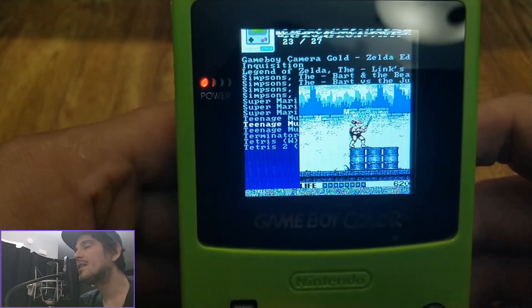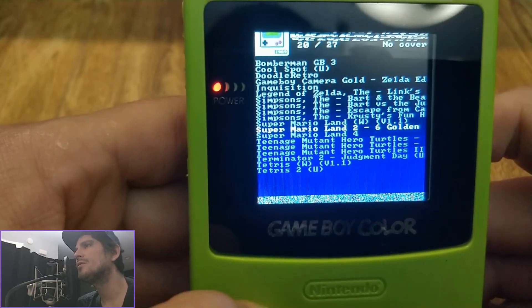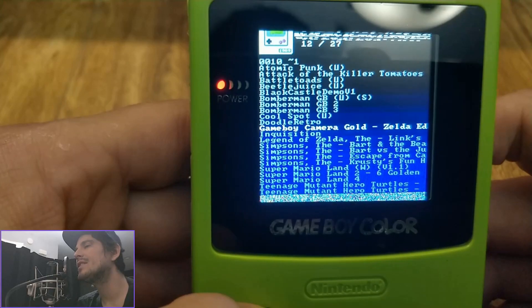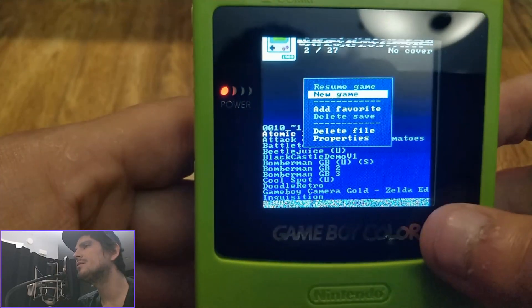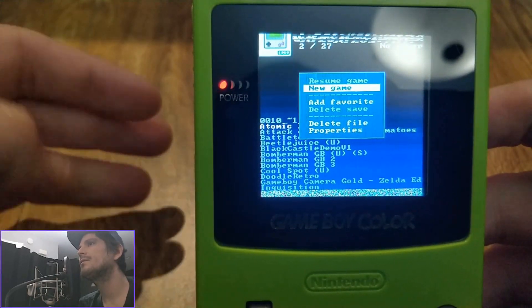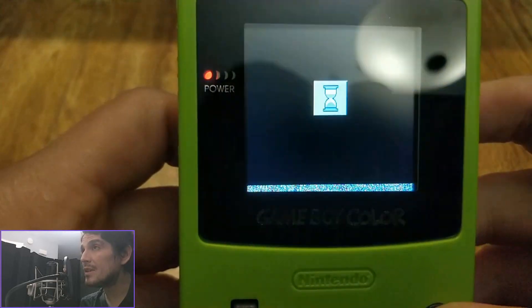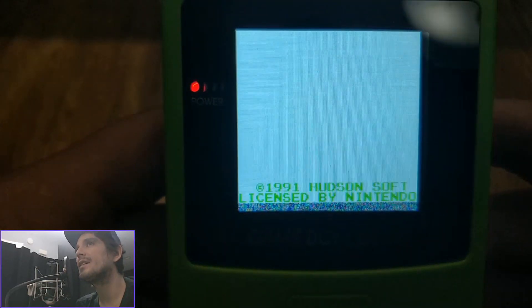Hello everyone, Steve here from Tektoy Tinker and Retro Arena. I just wanted to take a couple of minutes today to show you the progress on the ESP32 Game Boy Color build. A big shout out goes to Duke Alex from the Odroid Go development team for Retro Go. He's been doing a lot of work to get that ported over here and I've been helping him out a bit as I can as well.